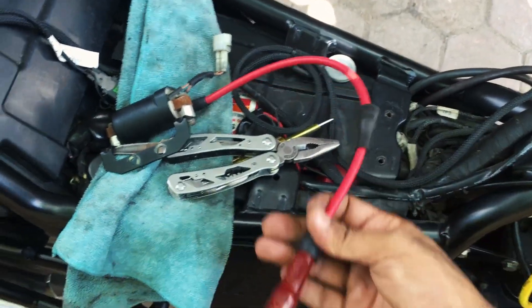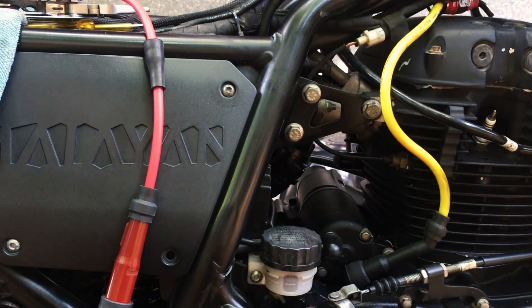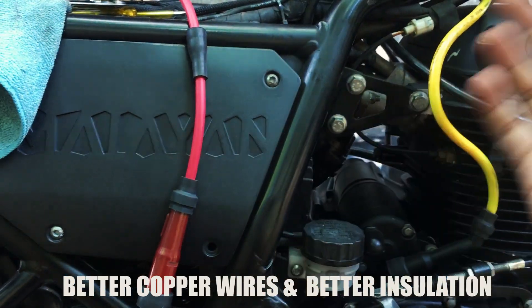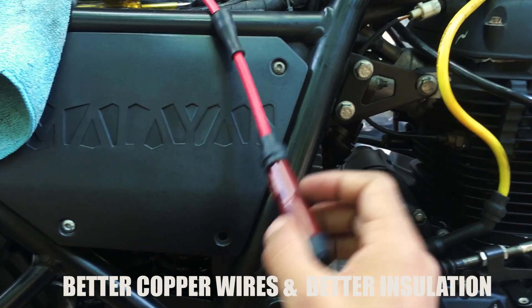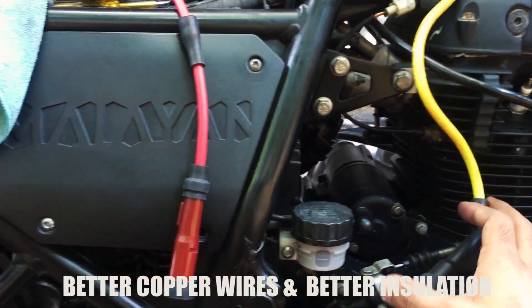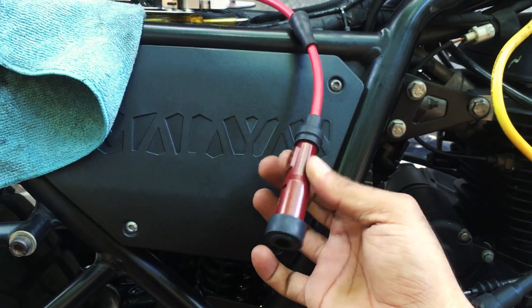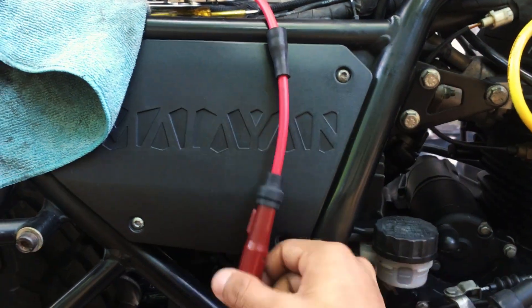The NGK cable has an even finer copper wire, whereas the Split Fire has the usual conventional copper wire that comes with the factory wiring kit. The firing tip — the resistor cap — that I did not receive with the Split Fire cable, I have gotten from NGK as well. So it's not just the wire but also the cap from NGK.